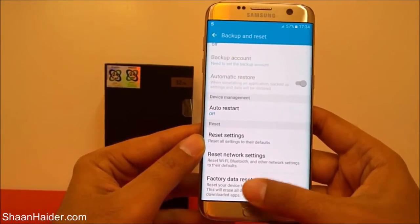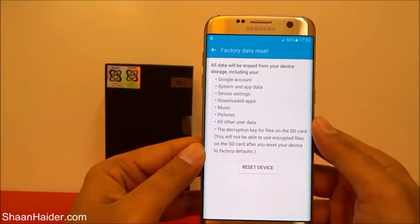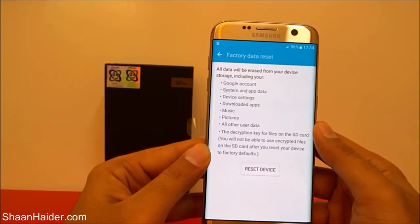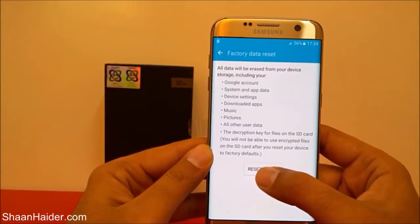If you tap on it, it will show a message that all data will be erased from your device, including your Google account, system and app data, music, pictures, and everything else you have. Just tap on Reset Device, because that's what we want to do.